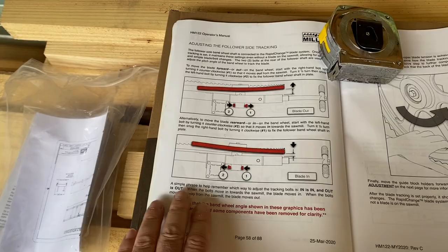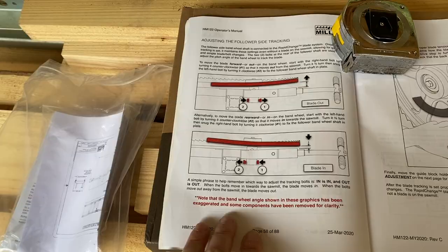Go through the instructions in the owner's manual. They're going to have a whole section about tension and tracking — make sure you go through that carefully.